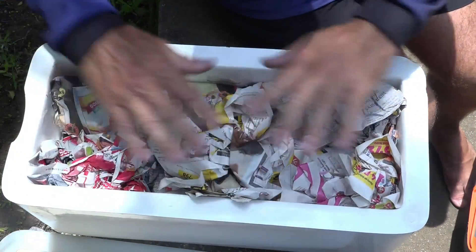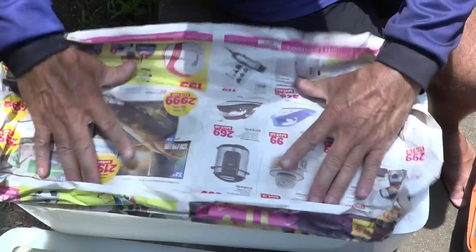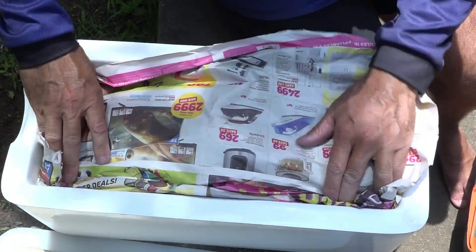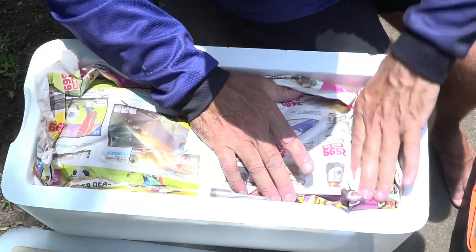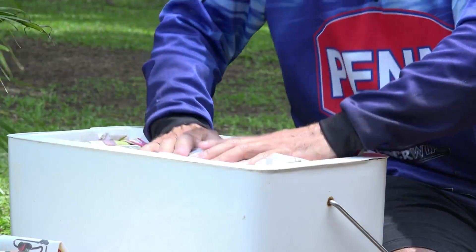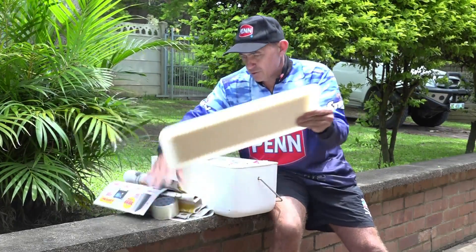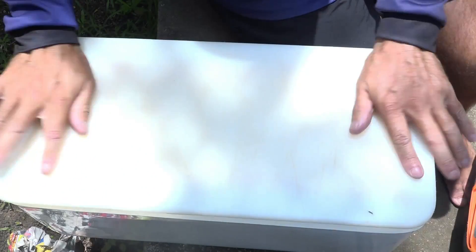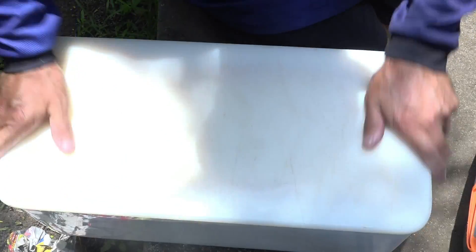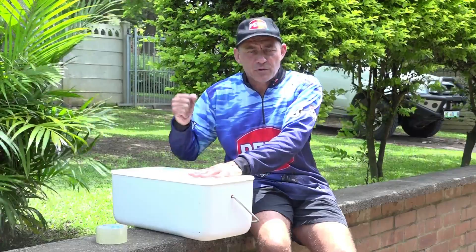The next thing I do is take one more piece of newspaper and seal the whole top of the bait box. If there was a little gap or something I missed, that'll close it off nicely. So it's nice and firm, hardly any gaps, and it's nicely sealed. Then I take the lid and squash it on there, making sure it's nicely sealed and all the air is out.